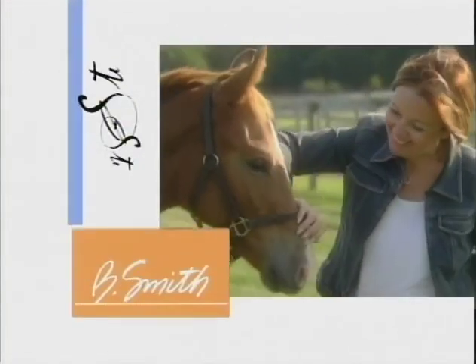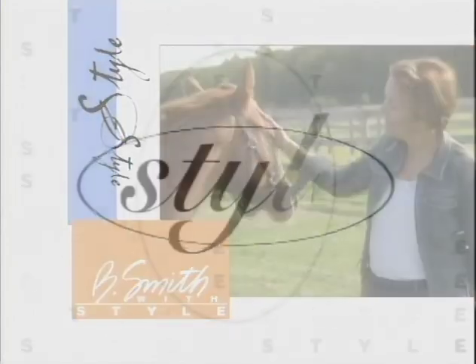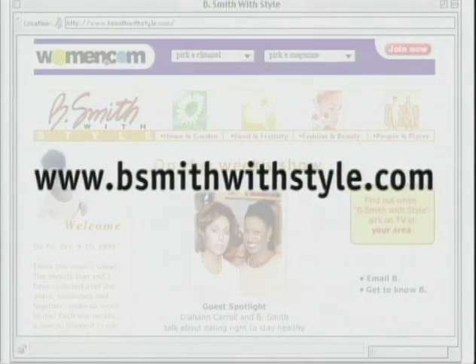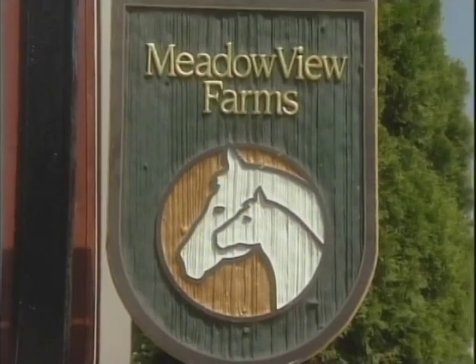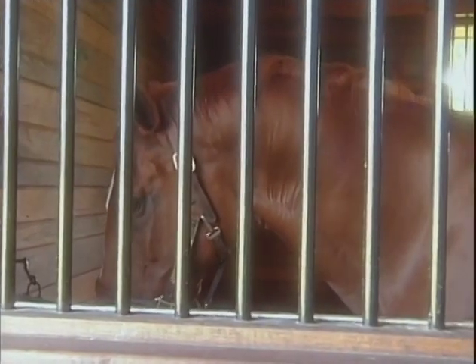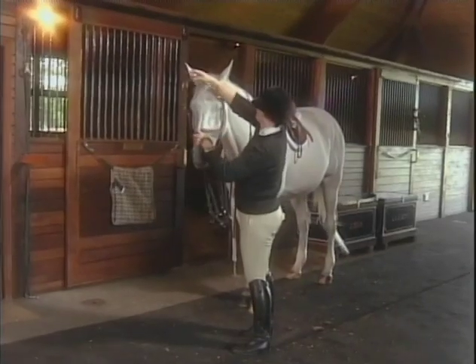Next up, these babies get plenty of pampering at this picturesque horse farm in the Hamptons. Tucked away in Watermill, New York, is Louise Riggio's horse farm. Meadowview houses 20 horses and is fully equipped for family and friends to ride and enjoy.